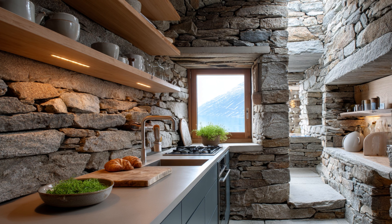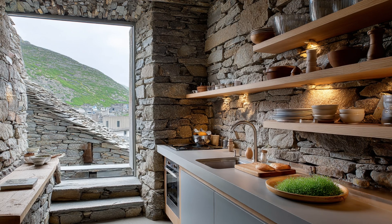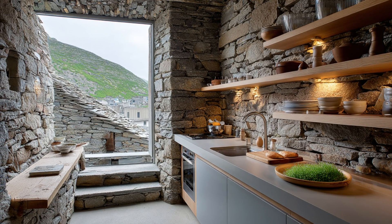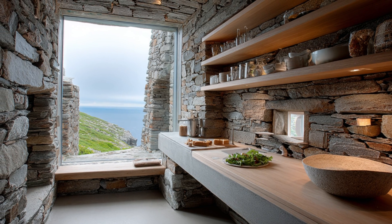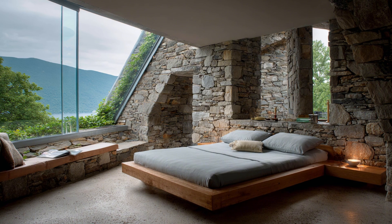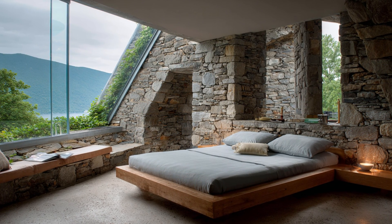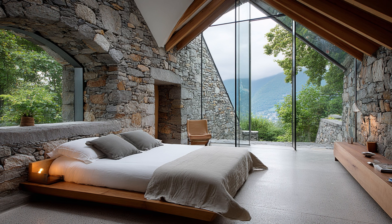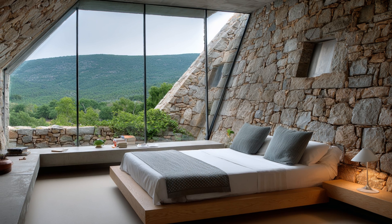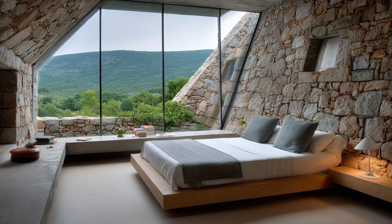Part 1: Foundation and Site Preparation. Building a half-buried stone house on a hillside begins with precise land surveying. The slope angle must be measured accurately to ensure structural balance. Engineers use topographic data to determine where the house will be partially embedded. This helps with insulation, drainage, and anchoring the structure. The site is then cleared of vegetation and loose rocks, and excavation begins on the uphill side for the buried half.